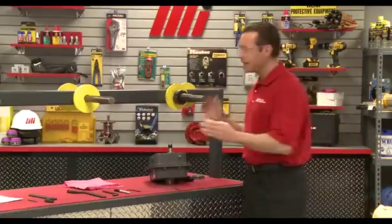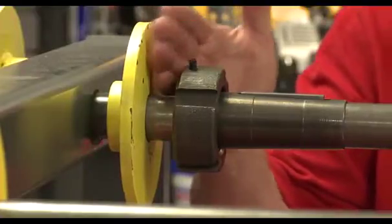Make sure the TA bushing does not rub against the head shaft bearing — you want to have a little bit of a gap right in there.